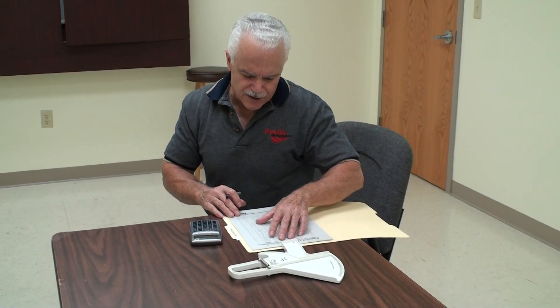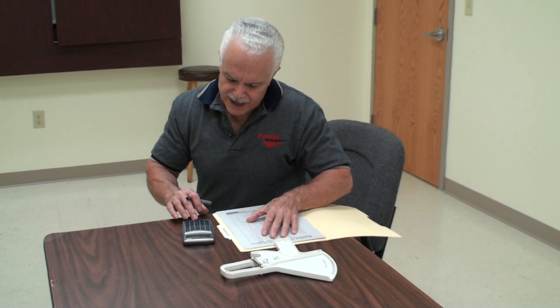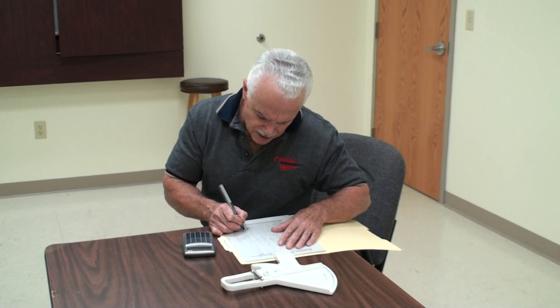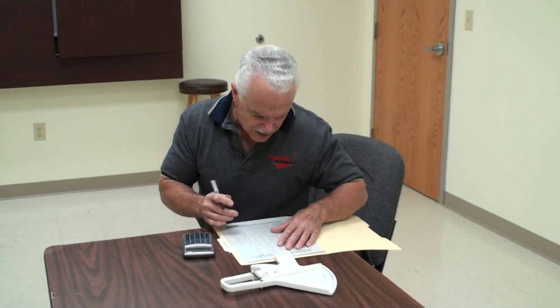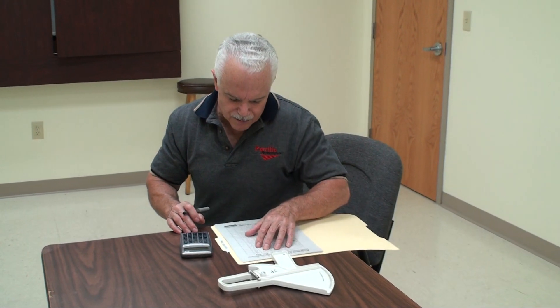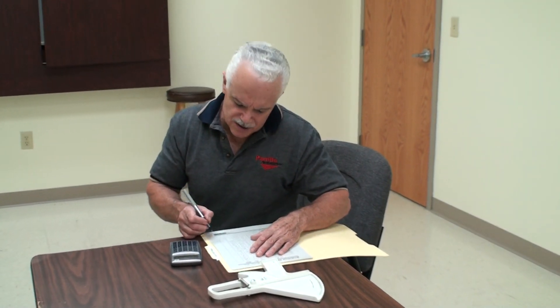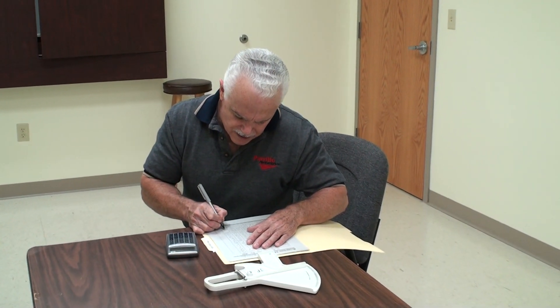We're checking her percent body fat and turning that into pounds of body fat by multiplying times her body weight. Then we subtract those pounds of fat from her body weight to find how many pounds of lean mass she has. This is good for figuring out how long it's going to take to get ready for a contest or to reach your goal.